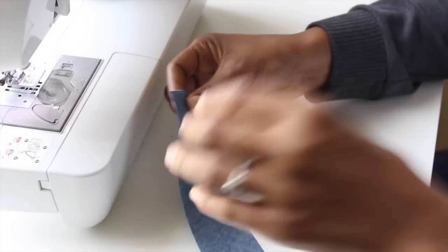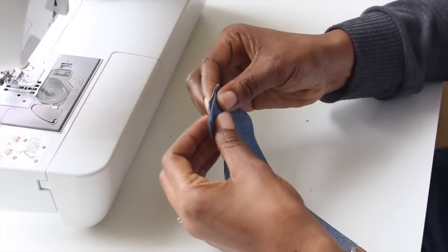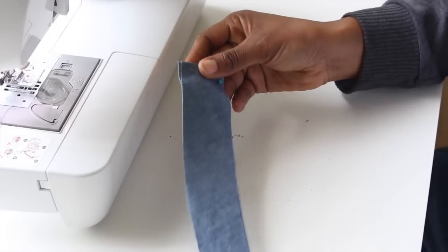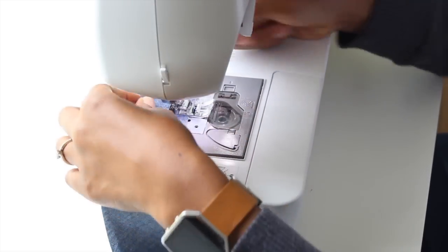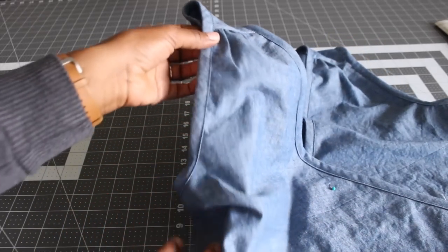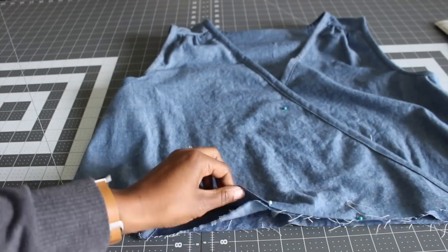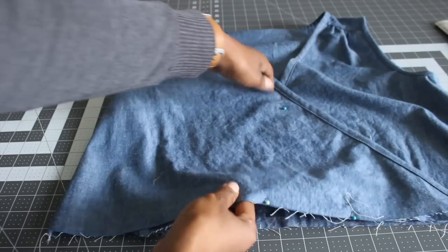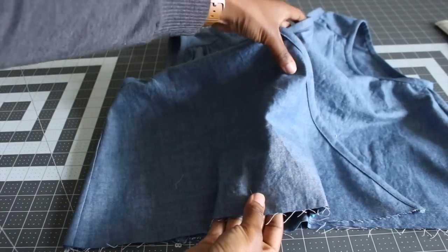The next step, fold your armband in half and then sew down the edge the same way we did the neck band. Once you have that sewn, fold it lengthwise wrong sides together — the exact same way we did the neck band — and then attach it the same way. It's the exact same steps. Then fold the right side of your bodice over your left, line up the notches on the bottom, and put some basting stitches just to hold everything together while we're attaching the bottom.